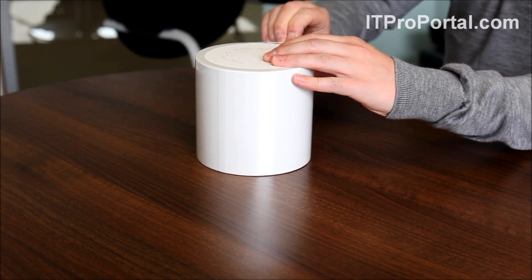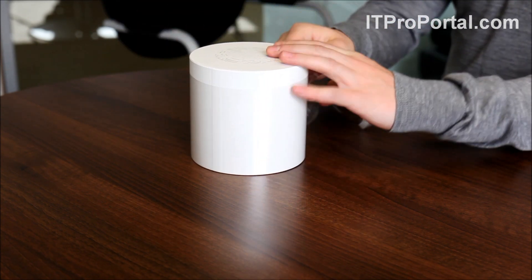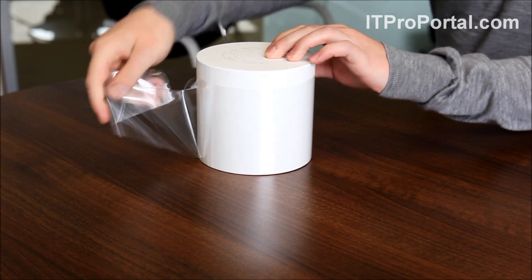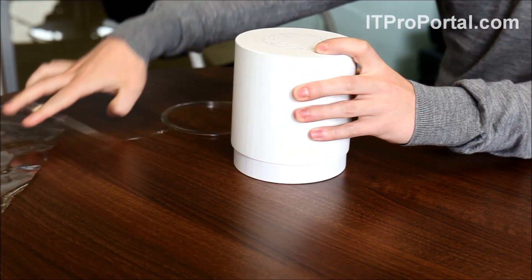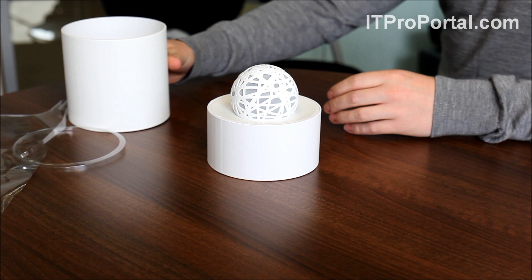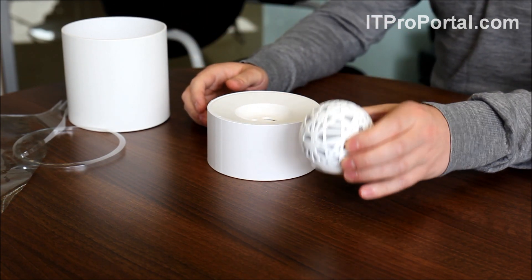I'm just going to pull this tab back here and get all this plastic off. Let's lift the box up. And there's our HelloSense — that's the tracker itself. So that sits on your bedside table.